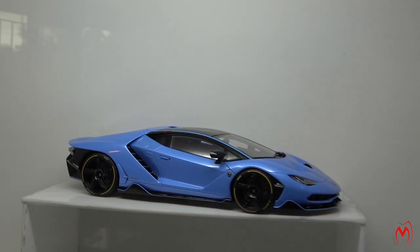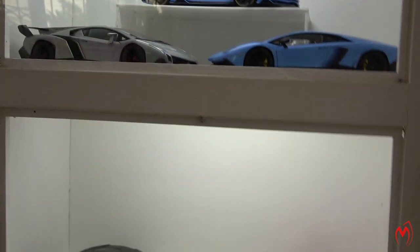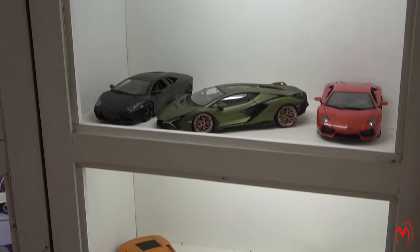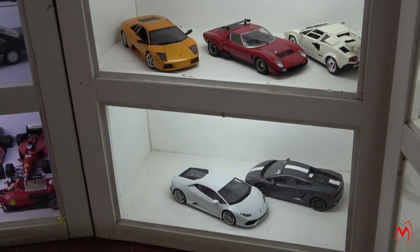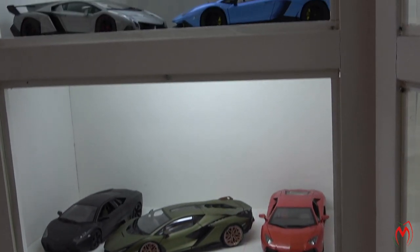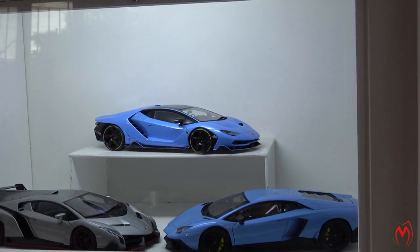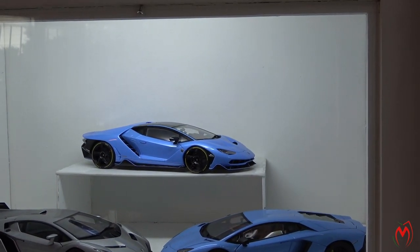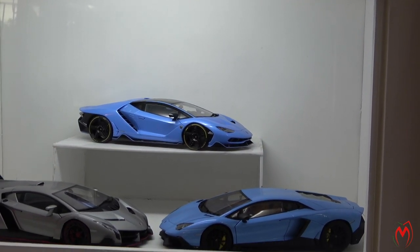So guys, these are the few models of Lamborghini which I have in my collection, as you can see. They are very nice models. Hope you have enjoyed the video. Stay tuned for another coming video. Take care, goodbye, God bless you, bye.